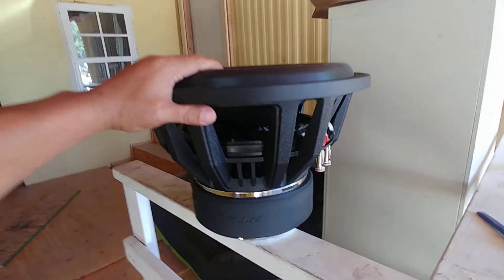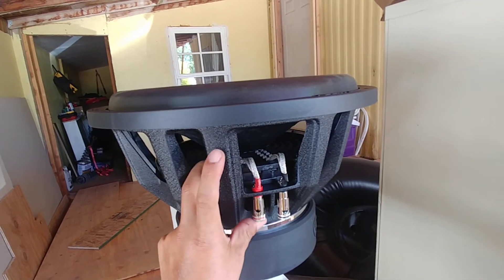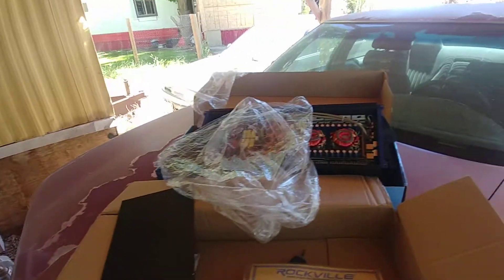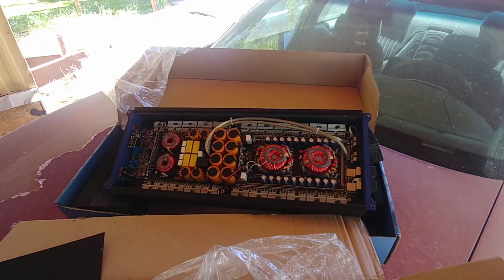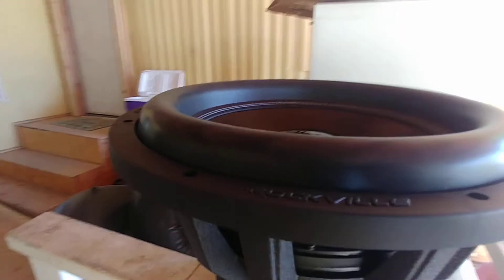Hope you guys like this video. Like I said, this is just for fun — no real purpose for this sub right now. This amp is probably just gonna go back in its box and probably won't come out until who knows. But anyway, see you guys on the next one.